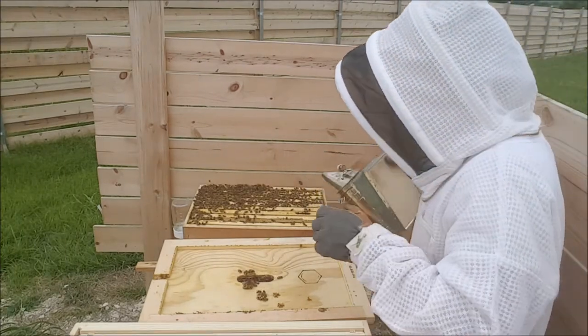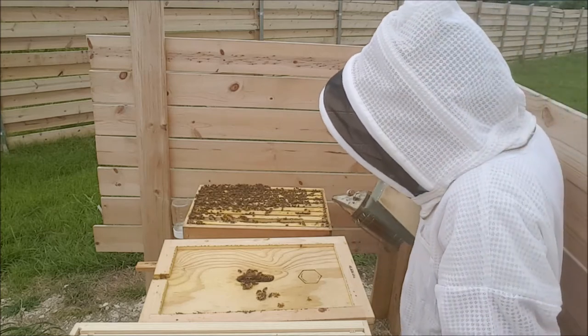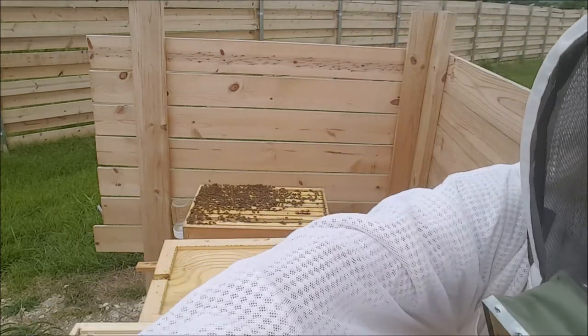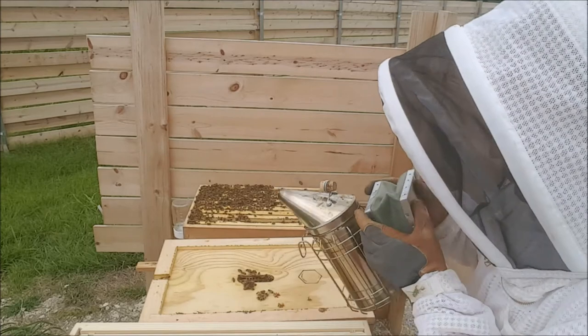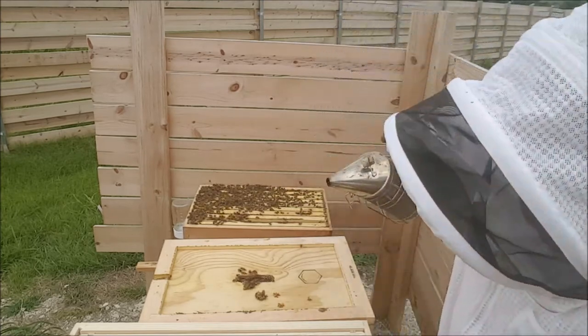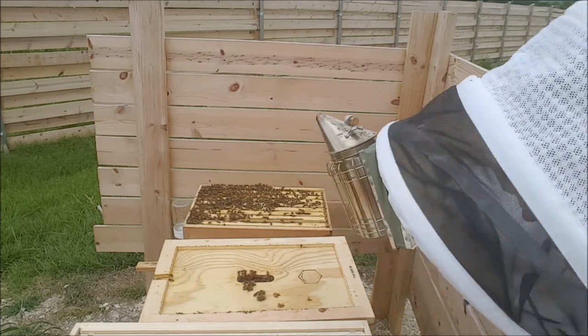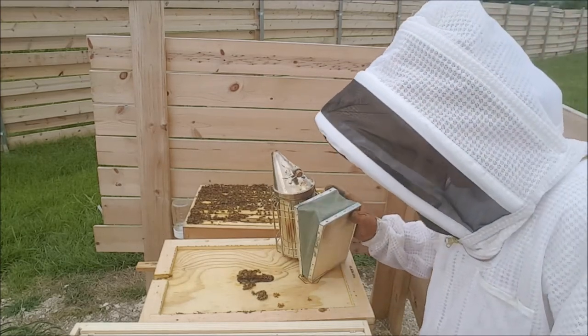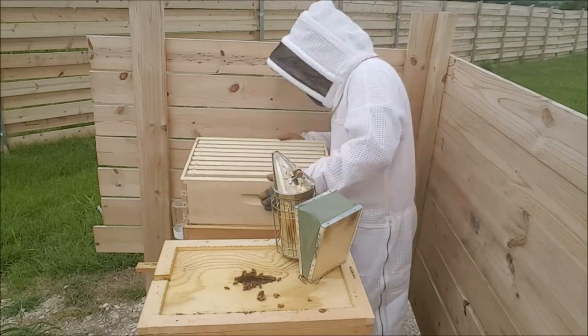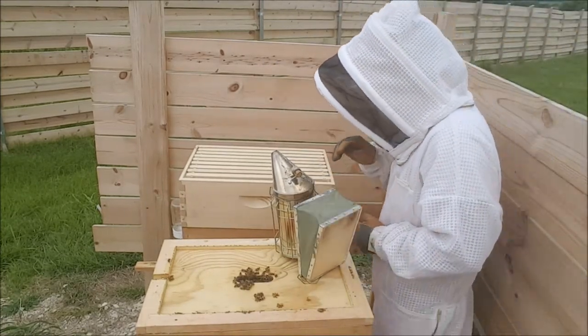Alright, so we're just going to try to put this box on top, because every time I smoke them they get twice as pissed. I don't know how I'm going to do this without squishing a bunch of bees, but it's got to be done. These bees are pissed — this bee can't even sting me because it's trying to get through the suit. Alright, let's just give it a whirl — wish me luck guys. I feel like I did a decent job of getting this on without squishing too many of them.